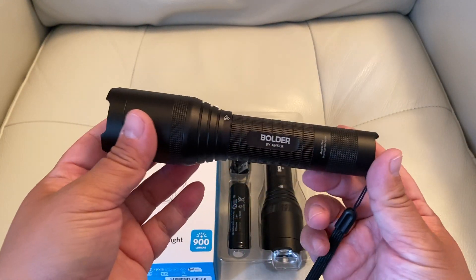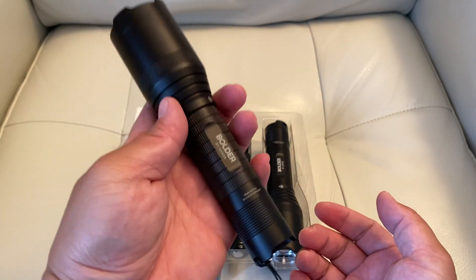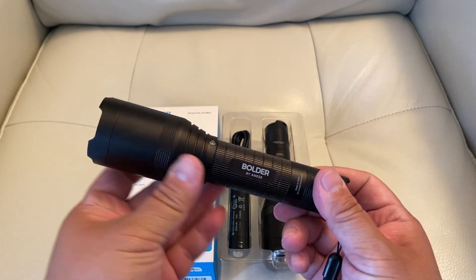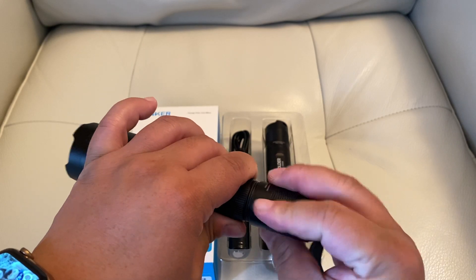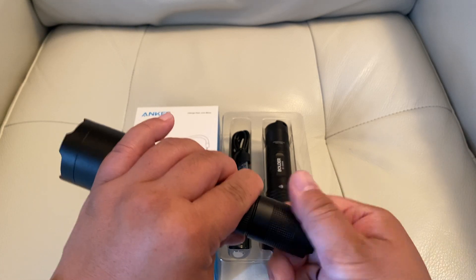It kind of reminds me of those Maglite flashlights, but it's like a tiny version. It's nice and hefty in weight, really easy to use. I just stuck the battery inside, and then at the end there's a little charging port. And you just close it up after you're done charging.